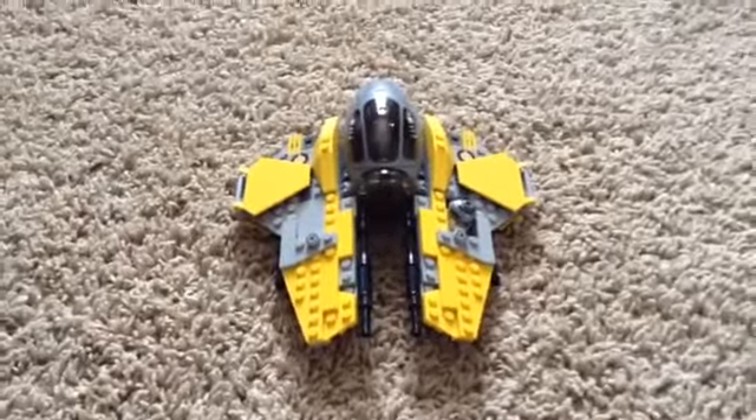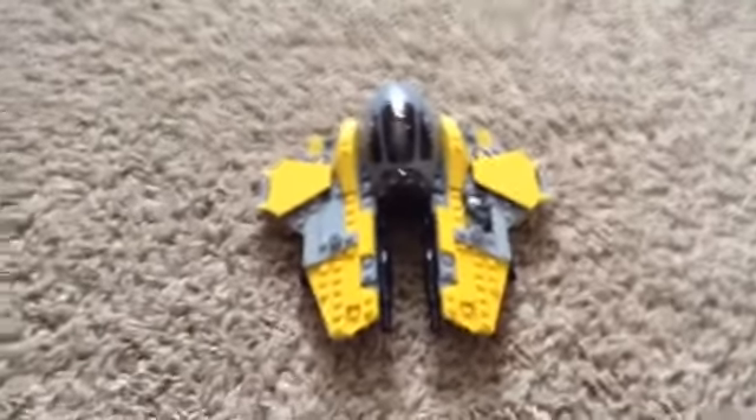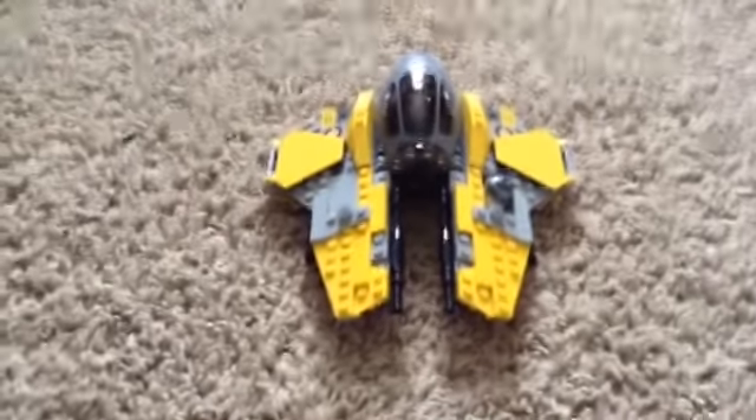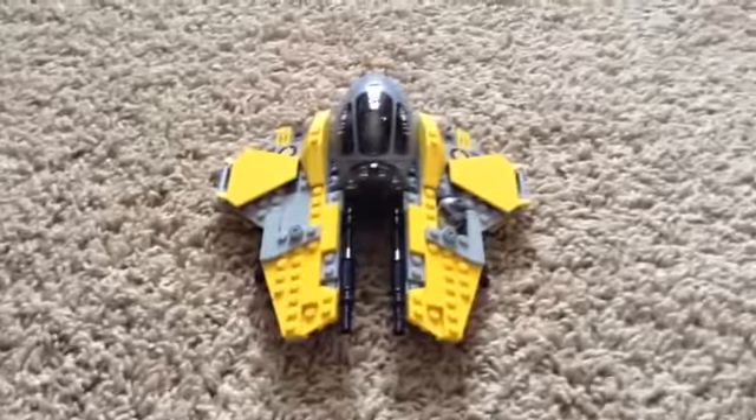Hello guys, how are you? Back with the Lego Star Wars 75038 Jedi Interceptor. I have built it.